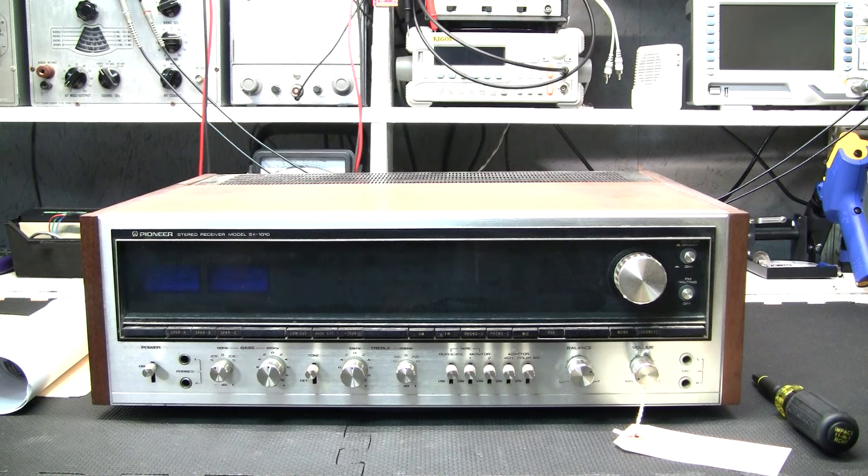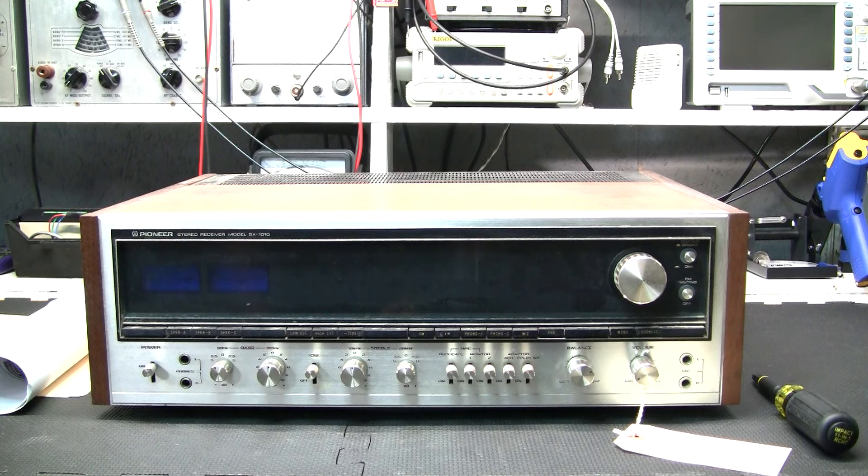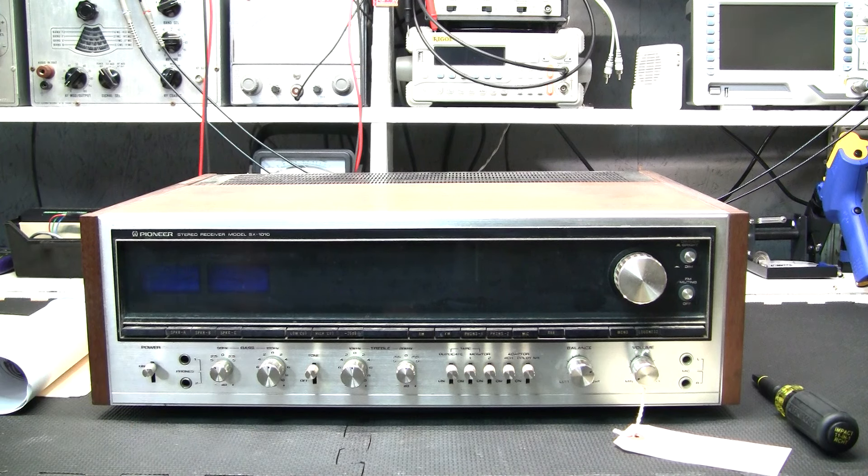I also redid the power supply on that unit because it was getting blazing hot and was pretty discolored — pretty common with these receivers. On this unit, I haven't even performed a safe power up yet. I'm going to do that, get a signal in it, and start checking both channels. There are a lot of push button switches and pots — something going on there could mimic a bad amplifier channel: cutting in and out, getting noisy, intermittent. So we might have something in the controls, or a failed or failing component somewhere else. That's what we're going to find out.